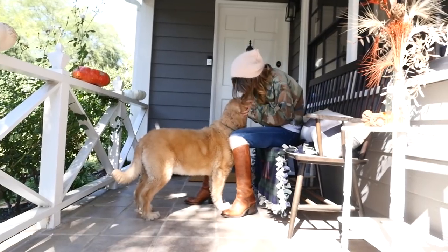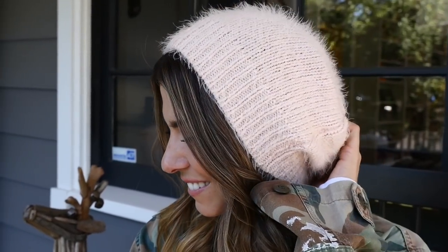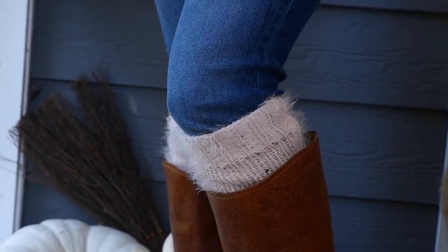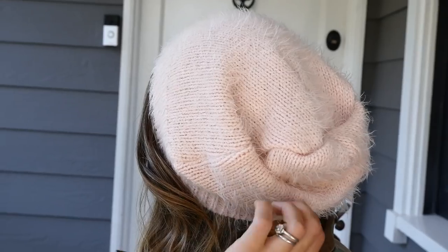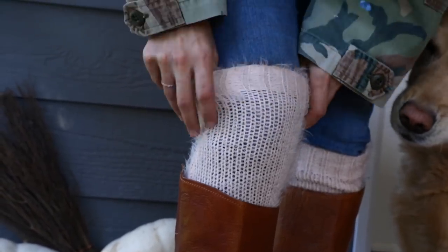That's it — this hat is done. We have a sew and a no-sew version; I'm going to try these on and see how they look. They're super simple to do — it really just depends on whether you want to sew or not. The chunkier the sweater, the more I'd say go with sewing. Let's try these bad boys on!